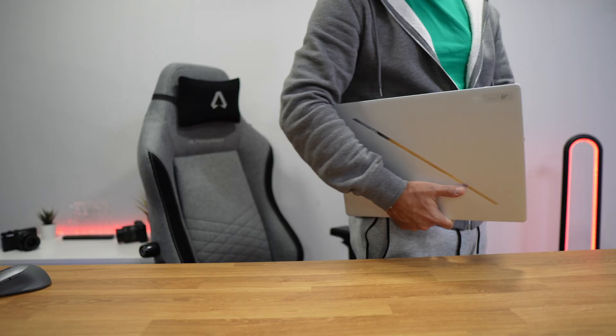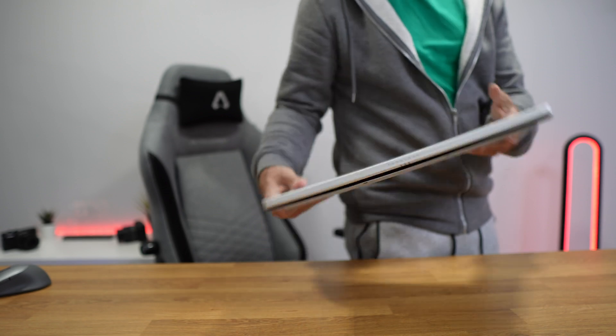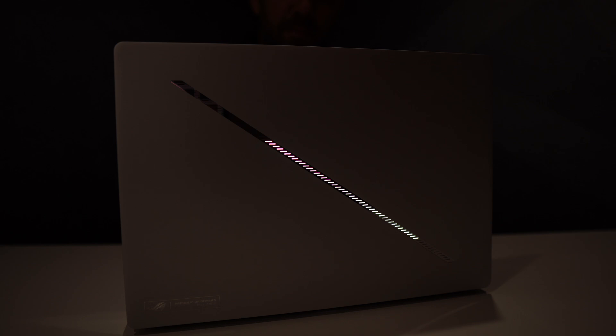It is a gaming laptop that you can use at school or at the office, and no one will be aware that this is a gaming machine, because it is elegant, sleek, and without a gaming personality — with the exception of this slash at the back, which gives it a touch of aggression. It is a ROG machine, so it needed to have something like that.